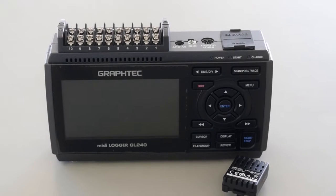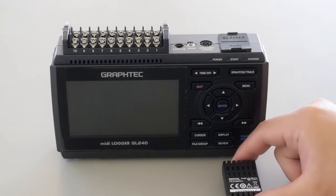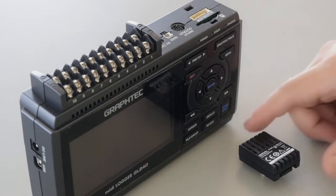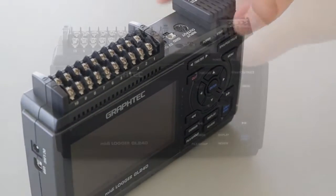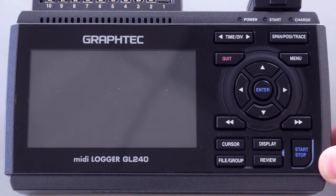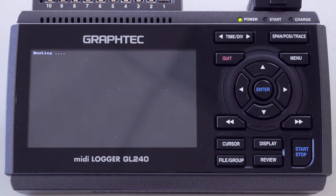The B568 wireless module plugs into the top right corner of the GL240 where the optional SD card slots in. Hold the module with the longer side button facing the display, snap on the B568, and turn on the GL240. When using the B568 module, you must keep the SD card slots open or empty.